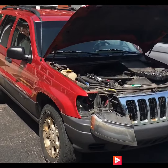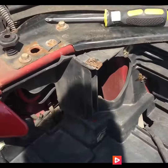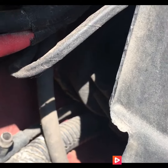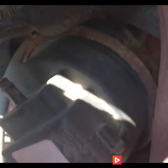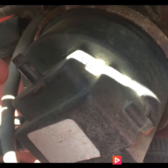Right down in here you can see there's a T — that's a vacuum line — and then it goes up into this right here, which is some sort of cruise control module. So those are all vacuum lines, and any of those could be cracked.